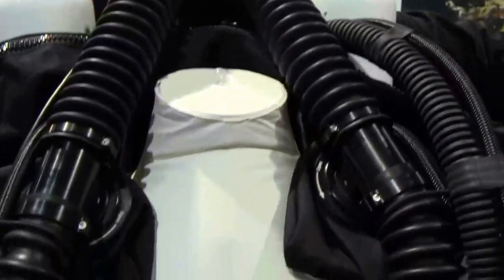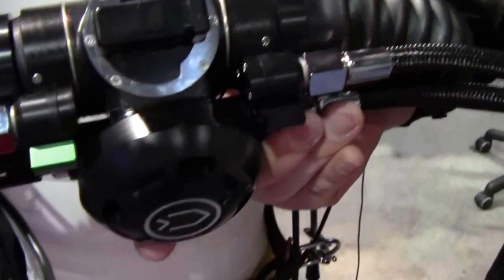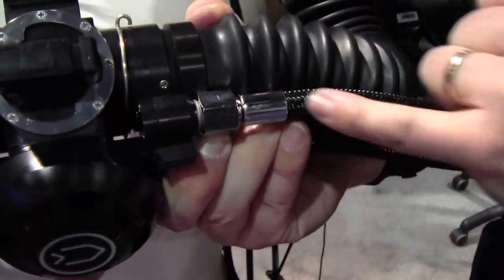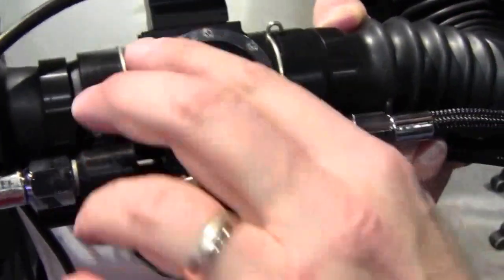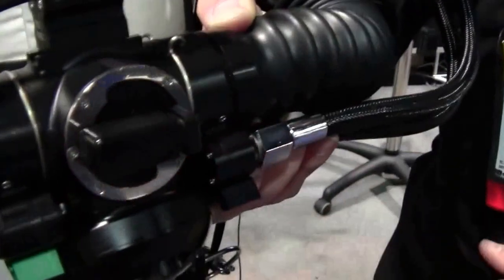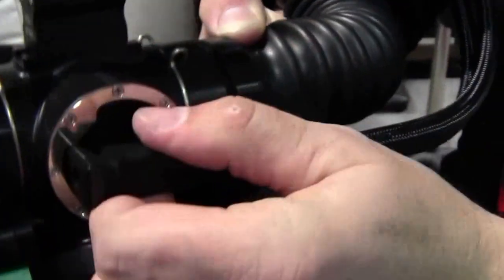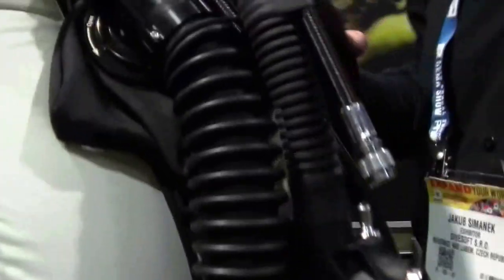I can also show you this back-mounted counterlung unit. The BOV — we call it the Intelligent BOV — has everything inside: manual addition valves for diluent, a manual addition valve for oxygen, and the BOV has three options: open circuit, closed circuit, and closed circuit with ADV. Everything is built in and you can manage it right here at your mouth, keeping a completely clear chest.